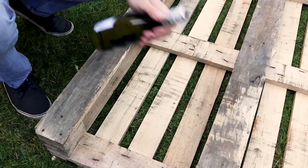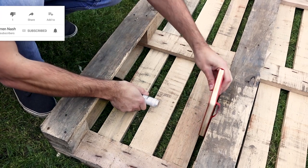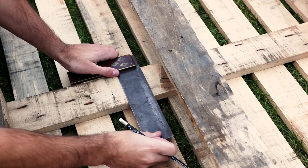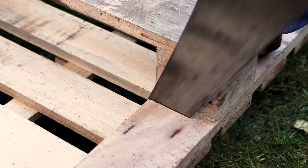Firstly take your pallet, then lay it flat on the ground. Now measure how tall you want your wine rack to be, making sure there's enough room for a wine bottle to be removed. Mark this measurement on the three main planks going down your pallet, which you'll need to cut through in order to separate the pallet into two.